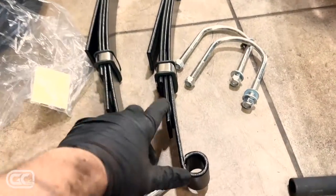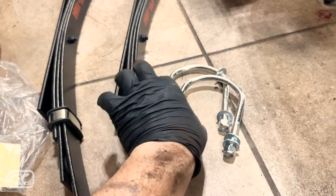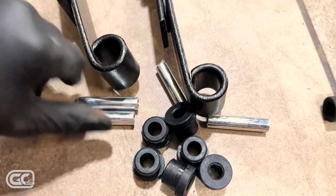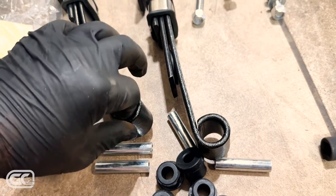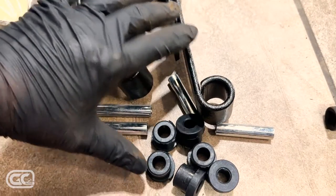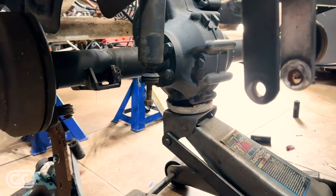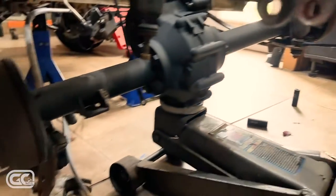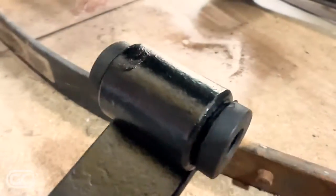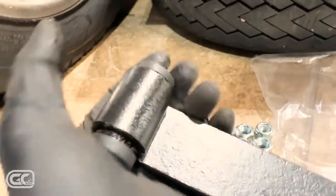Moving on to the leaf springs — these are the new heavy-duty four-leaf springs from 10LOL instead of just one. The nice thing about this kit is it includes new U-bolts and brand new bushings and sleeves, which always sit nice and tight. I'm debating whether to grease them — I ended up using a little bit of grease on the bushings. I got the bushings installed with sleeves on both sides, a bit of grease at any friction point. They're very snug which is good.